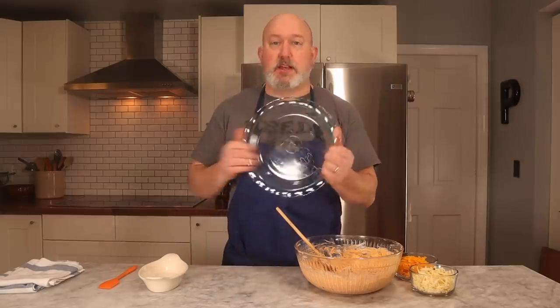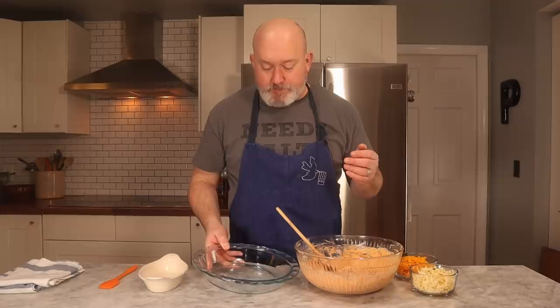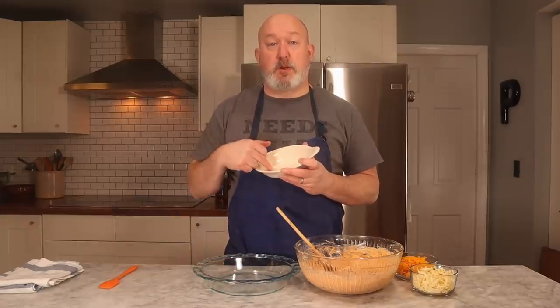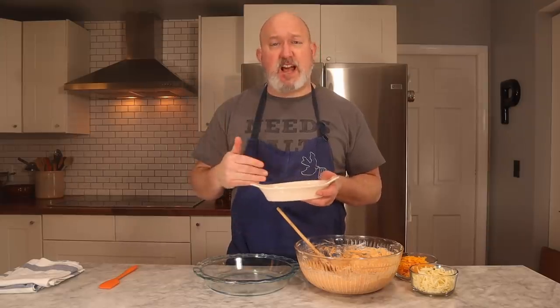I want to talk about dishes quickly. I usually use a Pyrex pie plate. If I have a fairly large crowd it goes in one big plate; if I have a smaller crowd I'll use smaller dishes and heat it in batches. I always like putting out smaller dishes — this way it stays hotter longer and doesn't get cold and congealed. Also, if you're doing this a day ahead, it works really well. Get to this point, put everything into your baking dishes, just don't put the cheese on top yet. Then throw it in the oven with the cheese on top about an hour before you want to serve.